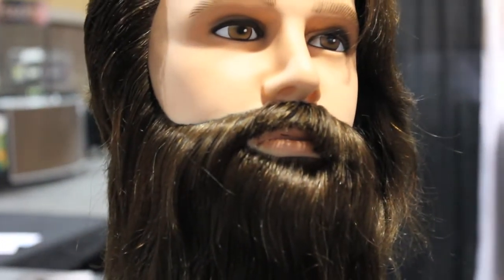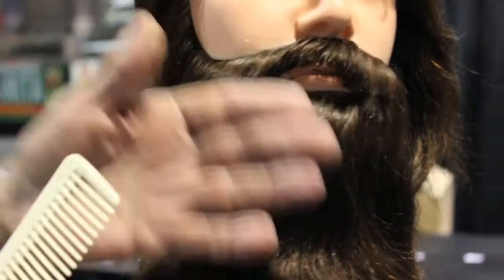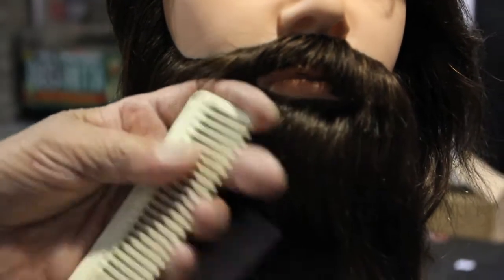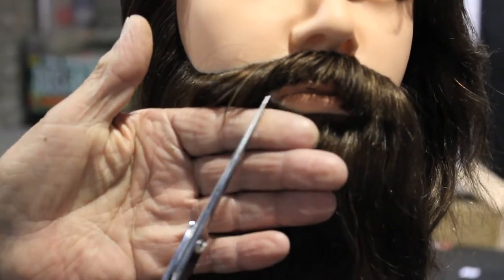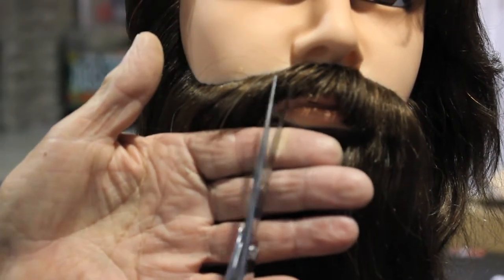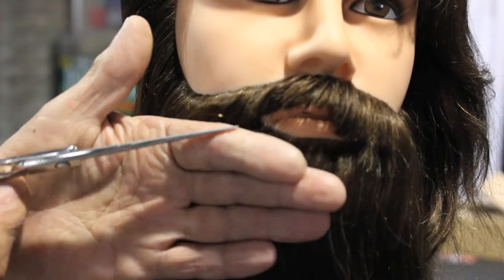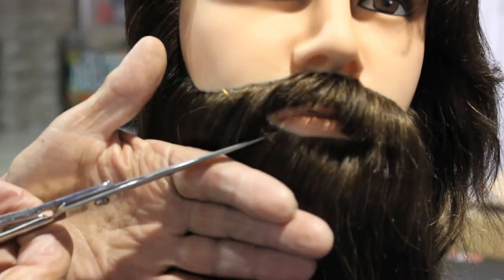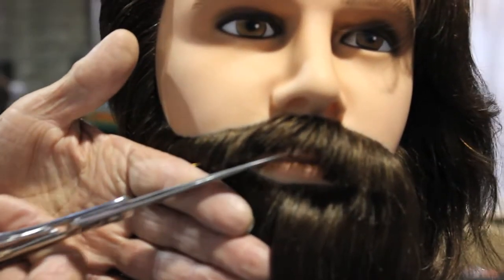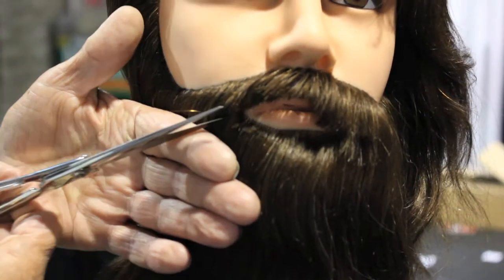So how do we soften him up? You get your longer shears — just like a painter, you rest your hand on his chin, and then you use your hands like so. That's the soft look. For the harder look, you come in and clip around the lips. With the longer shears you're able to come in and do it like so.